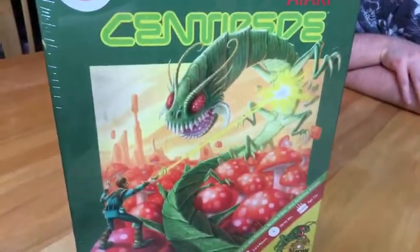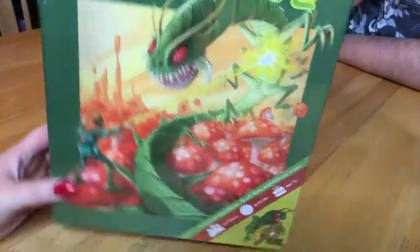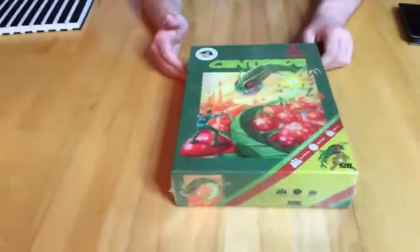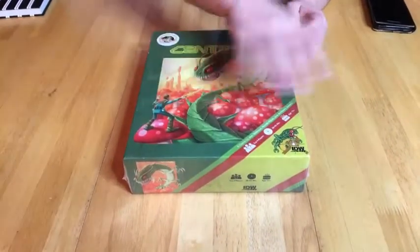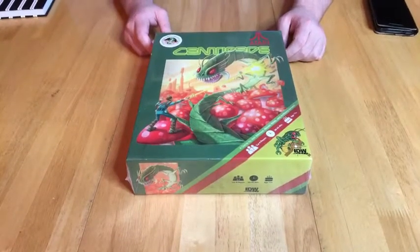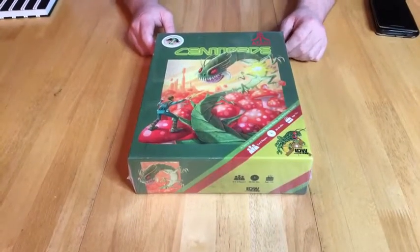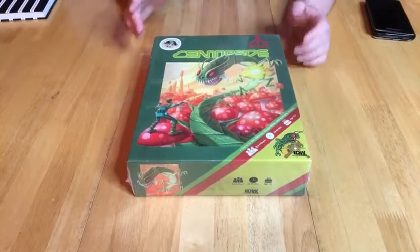The first thing that immediately grabs me about Centipede is the box art. I'm pretty sure it's the exact same box art they used for the old Atari title — minus the IDW logo and everything obviously — and it's really striking. I really, really like it.